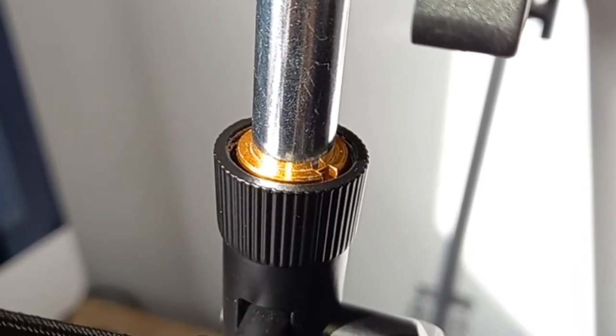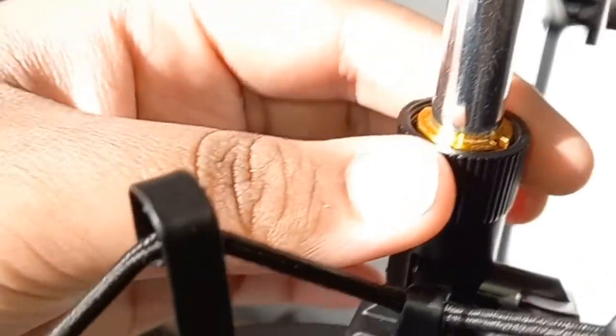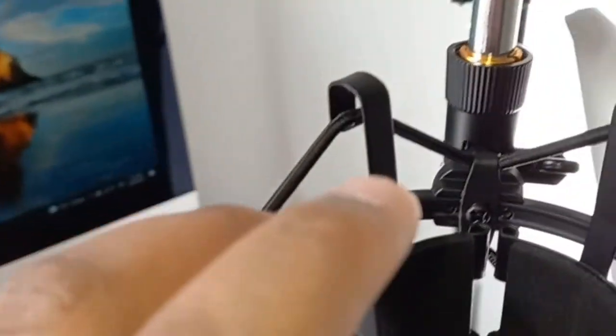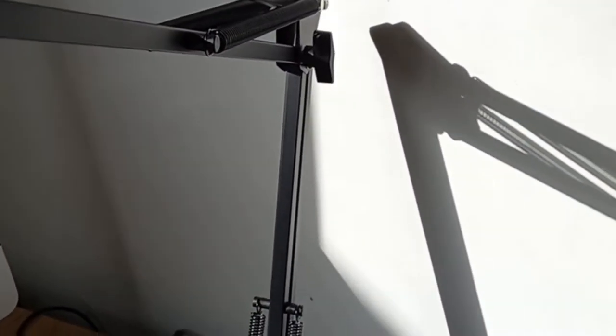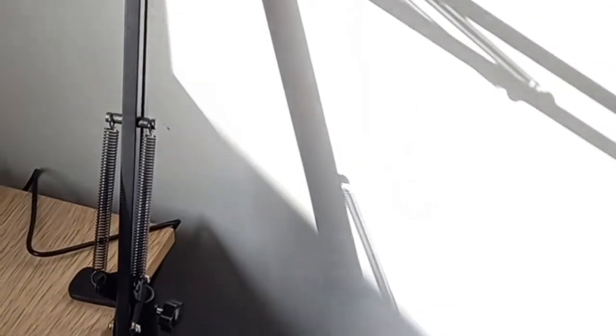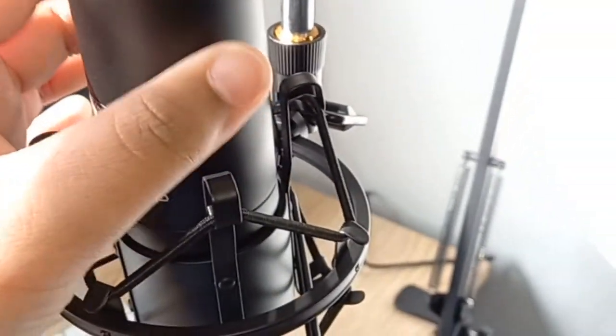That gold part attaches to the black part — you turn it until it's as tight as you can get. If it's not the angle you want, turn this part before tightening and then adjust more. I really like this microphone, it feels really good quality. It might take a long time to get it in the perfect direction because I have OCD about these things.